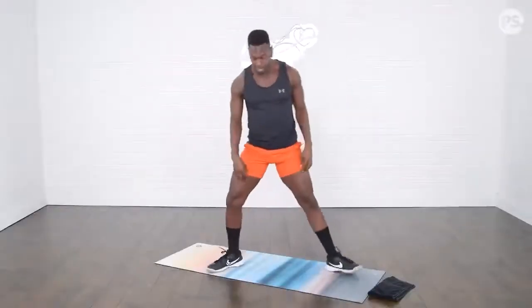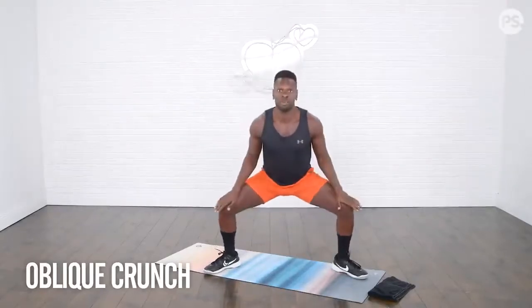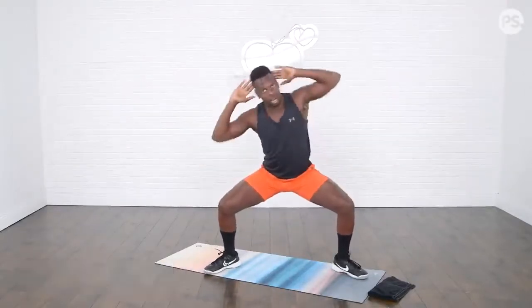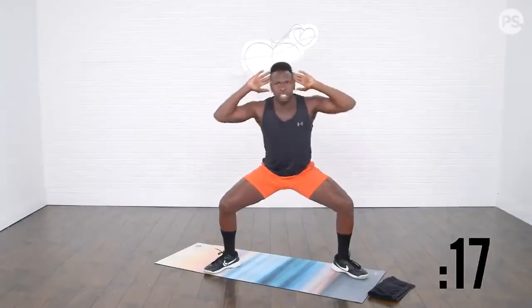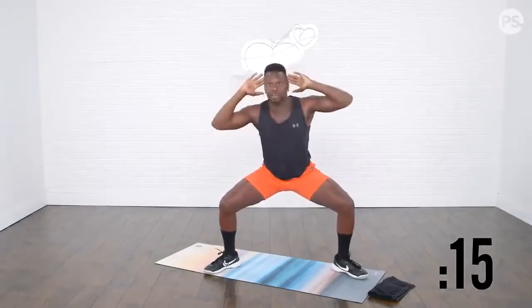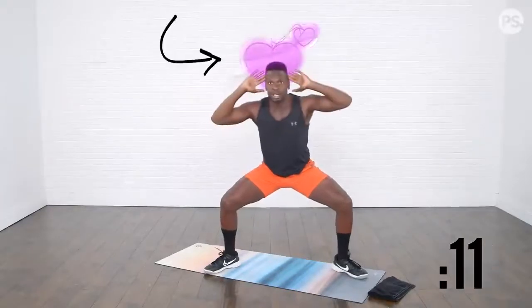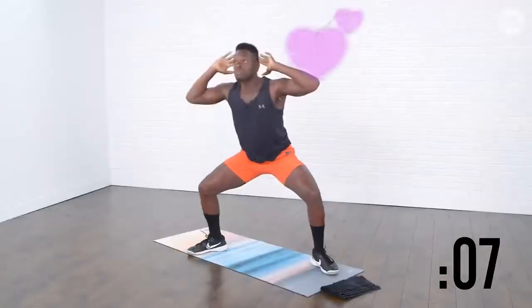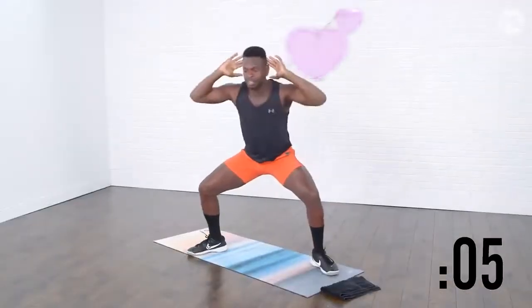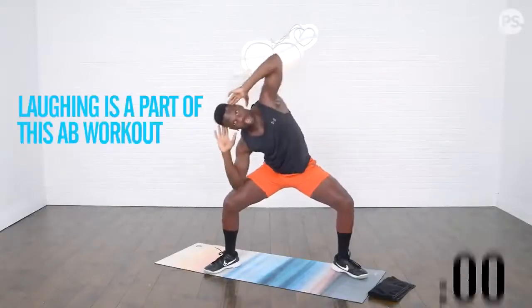Our next exercise is going to be in a nice plie squat. We're staying low for 20 seconds. Hands right back where they were, and give me some nice side bends — a good little oblique crunch here. Now, you may notice there are some hearts behind my head, and that's because I plan on killing your abdominals in the next 10 minutes, but I'm doing it with love. Extra credit if you laugh at any of my jokes today — that's also part of the ab workout.